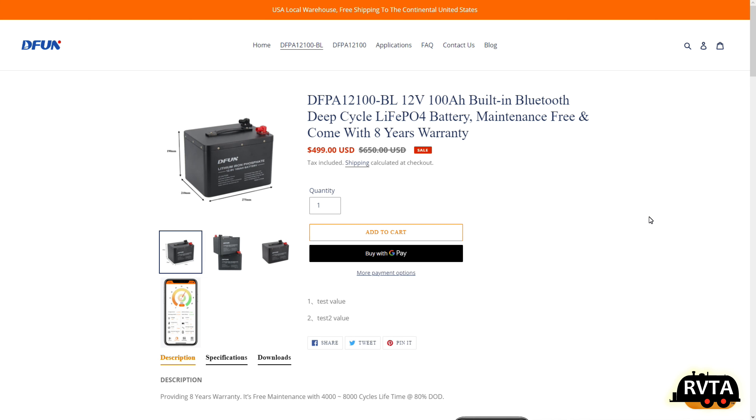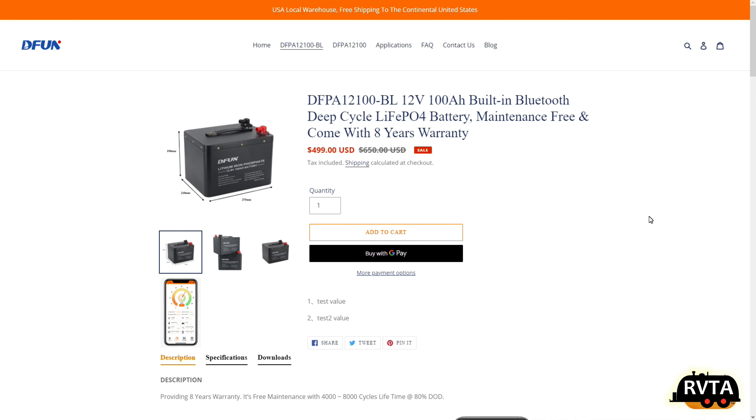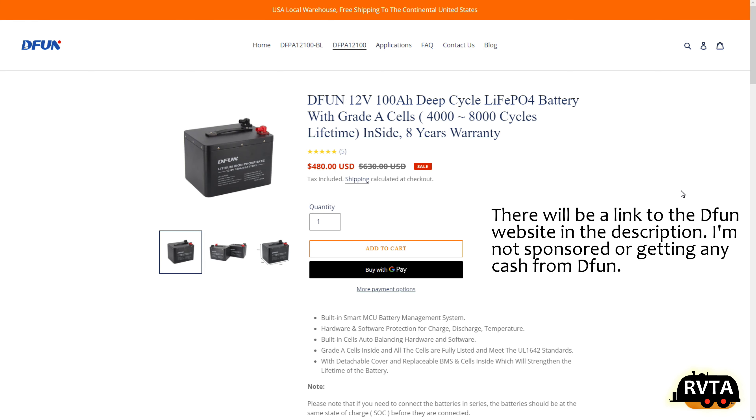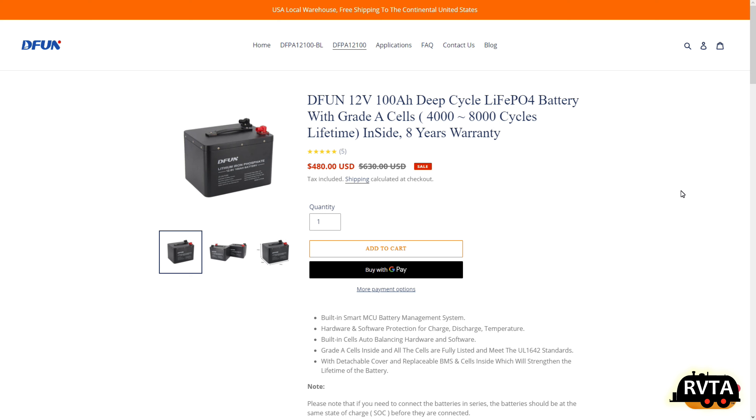The folks at DFUN are making this 100 amp hour Bluetooth version for $500, and for a little bit less you can get one without Bluetooth. That one goes for $480 — so for $19 less, you can get one without Bluetooth.